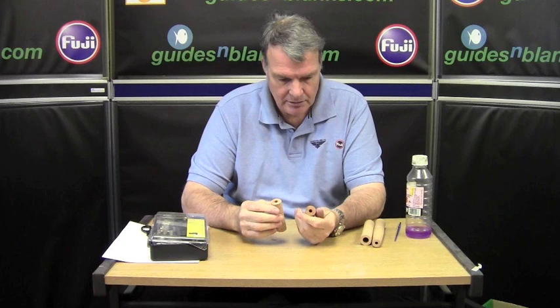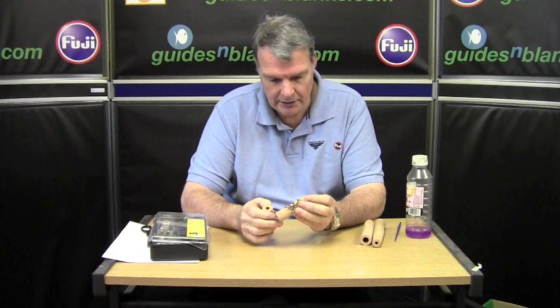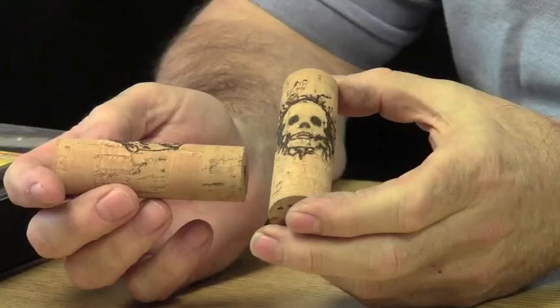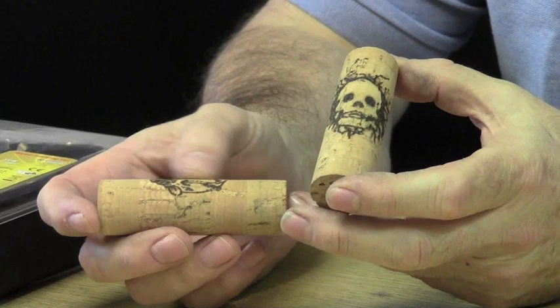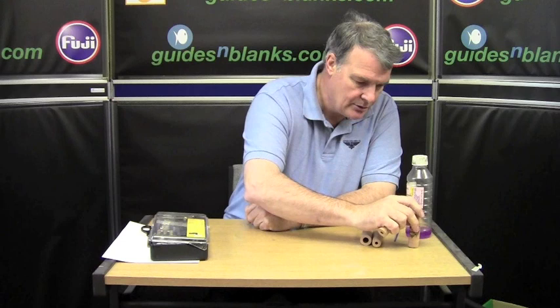The next little effect or technique I'd like to show you is cork burning. You can get images like that skull and crossbones, or the carp, and actually put it into the cork. It is very resistant and won't wear. It can be quite fun.